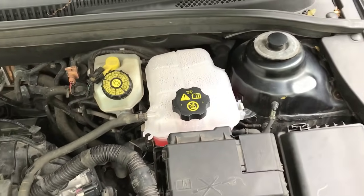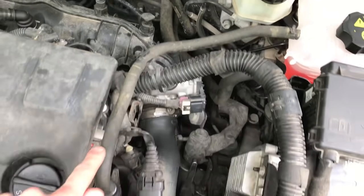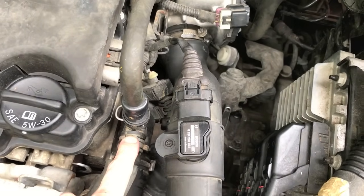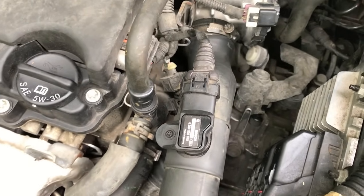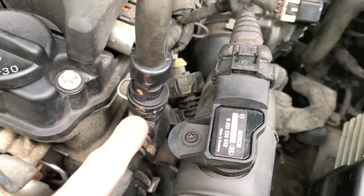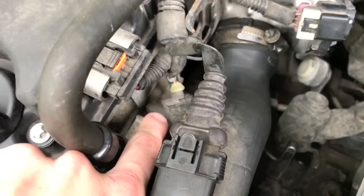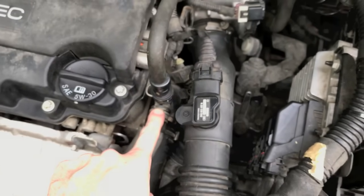That's one place the coolant can leak. From there you want to follow the return hoses into your water outflow valve — it's a very oddly and uniquely shaped part. It's very possible that this could fail, and if you've got any signs of leaking around it or anywhere down where it connects to the engine below, you will need to replace this water outlet valve.